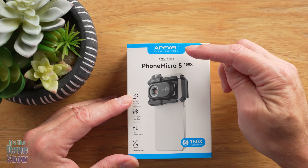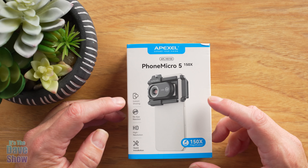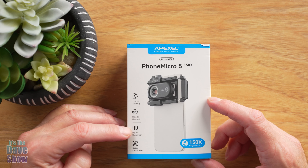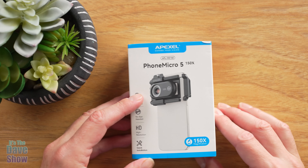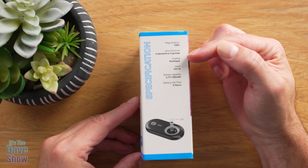Here's some information about it first. Apexel is the brand. It's the Phone Micro 550X. Features include instant sharing, no app needed, high resolution, and quick installation. On this side it shows again the 150 times magnification and lens structure with four elements.